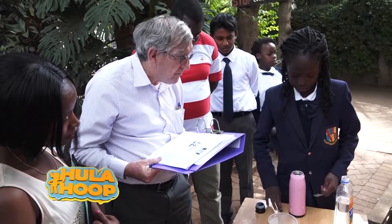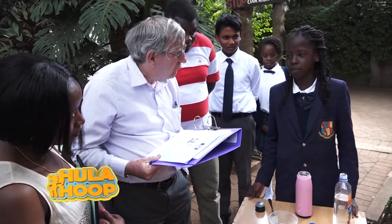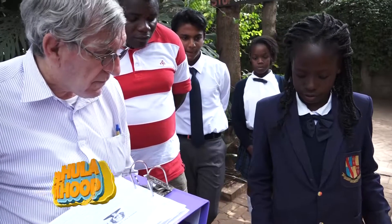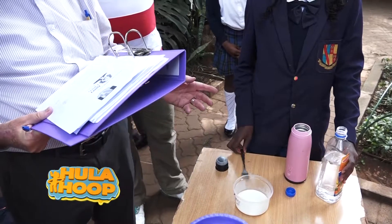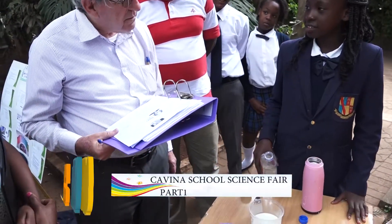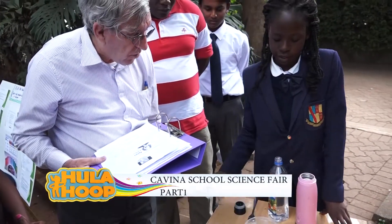How much vinegar do you use? It's as much as you want — it depends on how much you want the substance to be as thick as you want. But there must be some ratio, like one cup to one something. It just can't be arbitrary. So you fill it up — at least about half and half with vinegar. Okay, thank you.